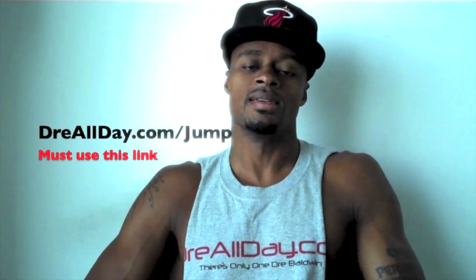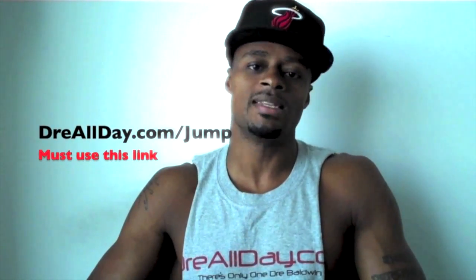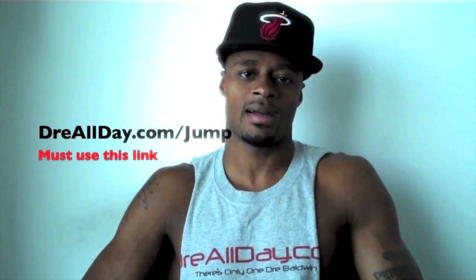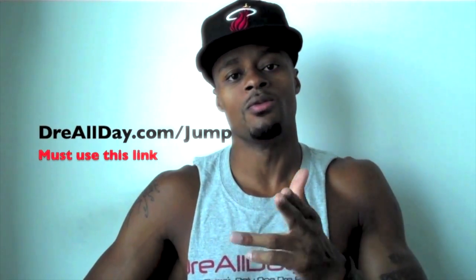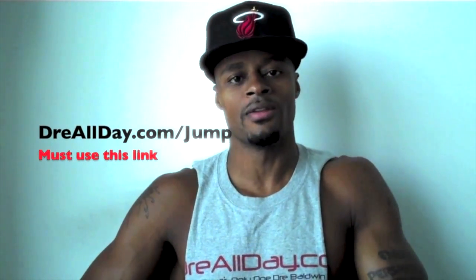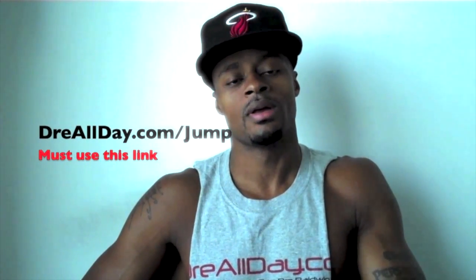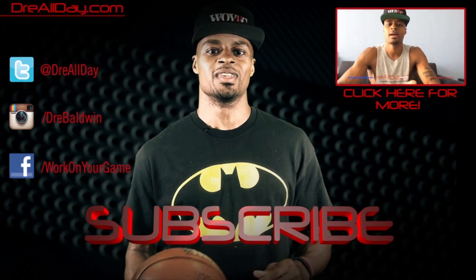I'm going to add a guaranteed 10 inches to your vertical — not a maybe, a guaranteed 10 inches. Go to dreallday.com/jump and get the Jump Manual. When you get it, I'll give you five free hoop handbooks or a free DVD. All you have to do is email me the receipt at dreallday.com/jump. Get your bounce up.